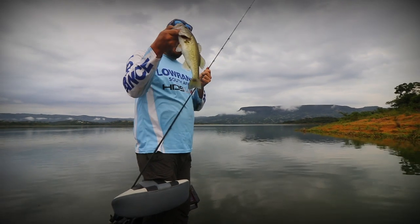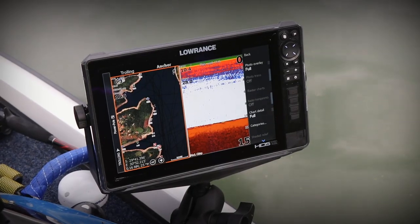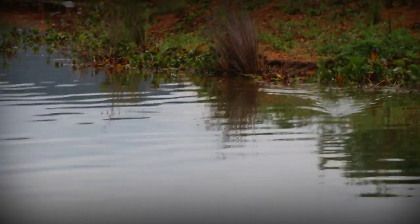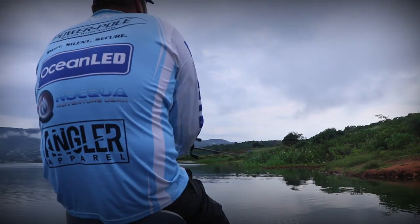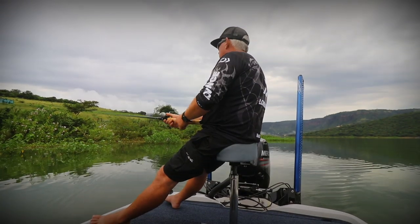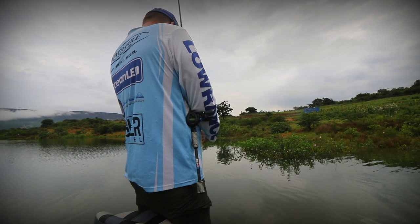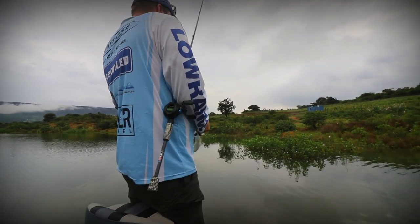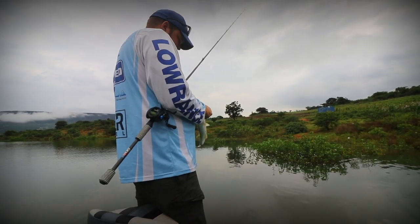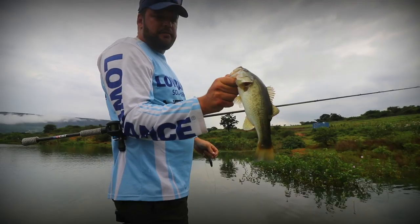Small keeper fish — the other one was a little bit bigger. Small little baby.